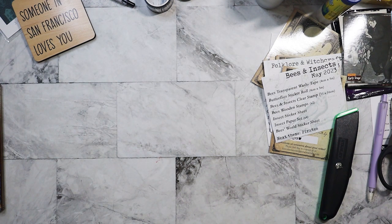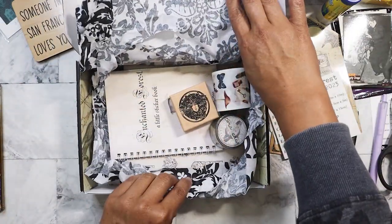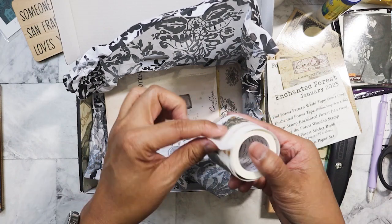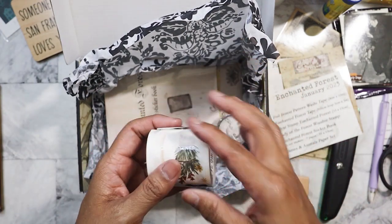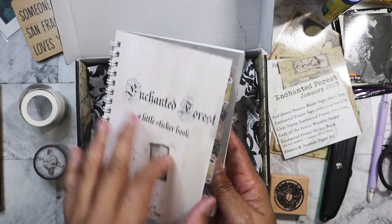Let me get to the remaining boxes. This one is January — maybe I filmed it, but I'll just go ahead and go through it. Actually, look — everything is still intact. Oh, this is gorgeous: Enchanted Forest. Wow, look at that. This one you've got to pull apart — the images are not pre-cut. And then we've got this gorgeous matching pattern washi. I love it. What else? A sticker book — that's new, I've never seen her do this, and it's all bound. This is really nice.